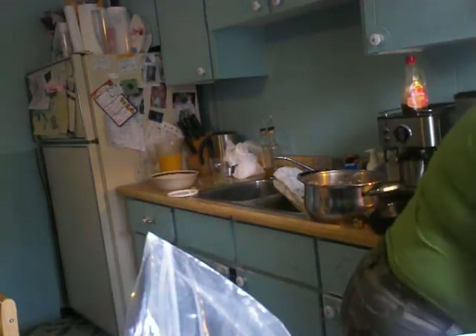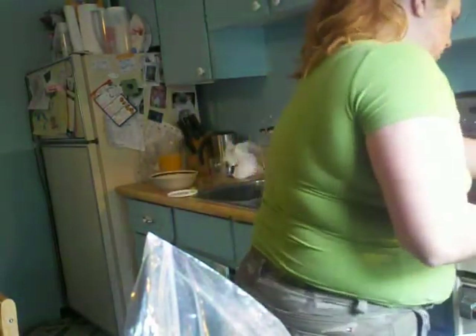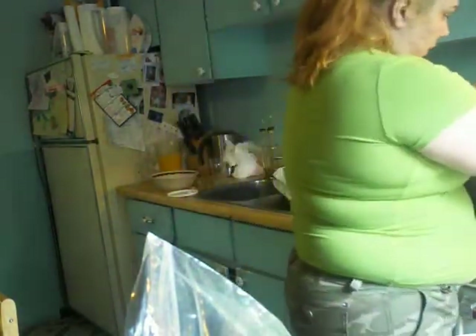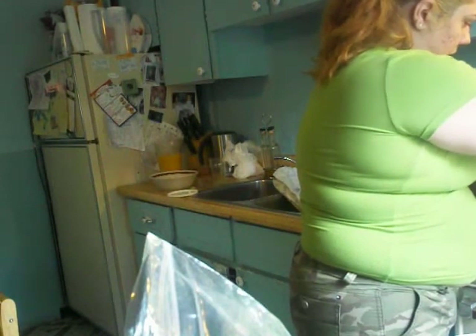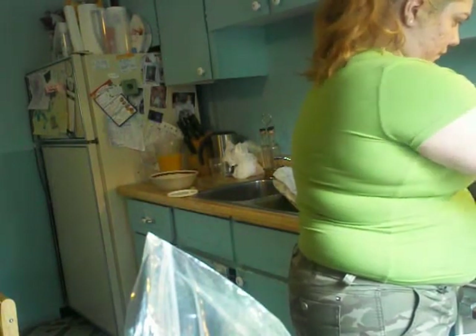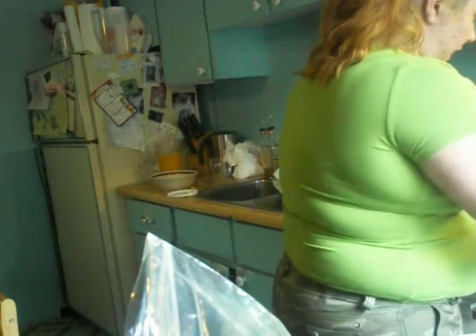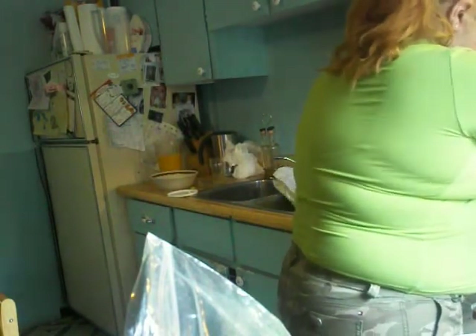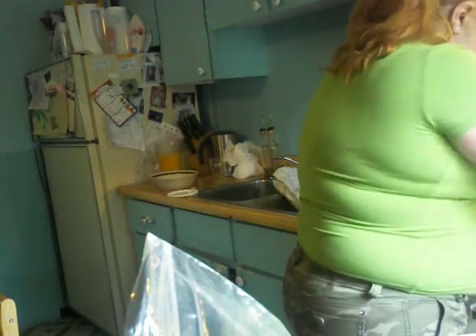Now it says 350, but my oven's kind of low powered, so I'm going to put it at 400. It's preheated. I'm going to put my oatmeal in here. It tastes really good and it's like a little cake. And this is like the exact same recipe for cookies, but I put extra sticky stuff in.